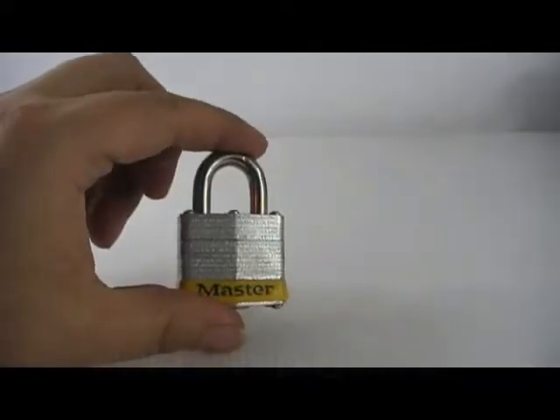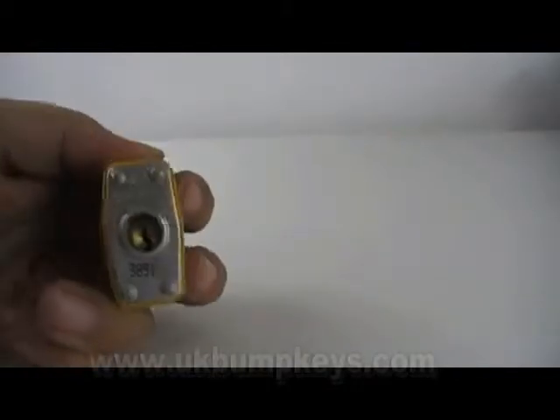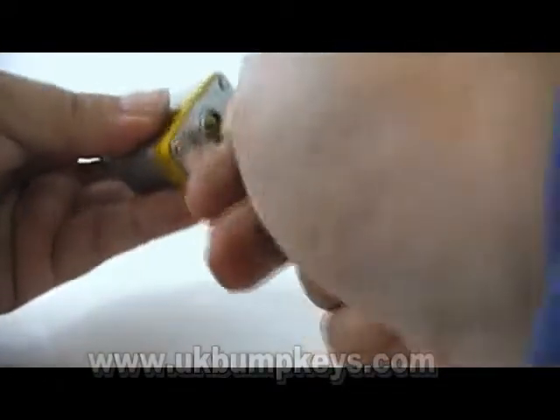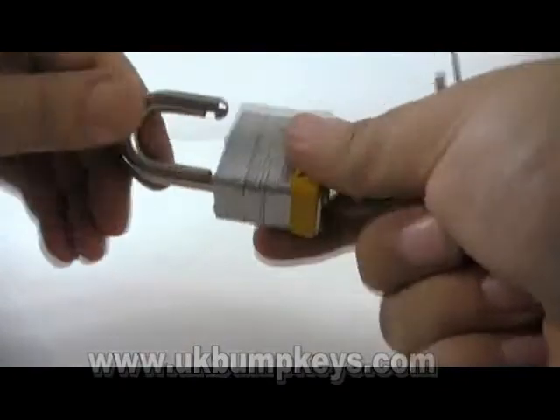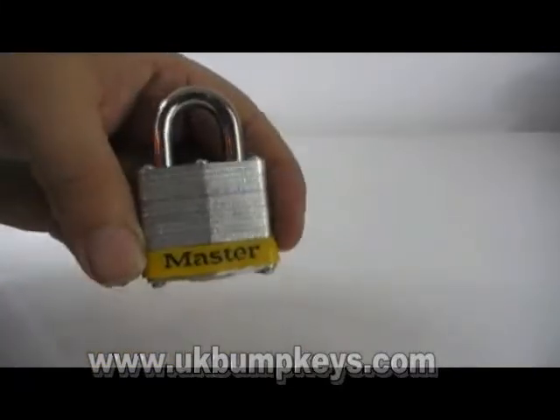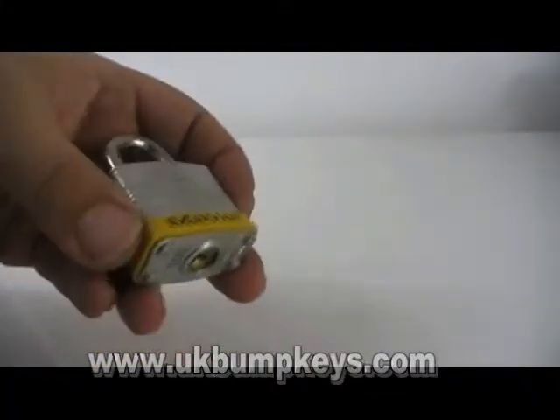Next up is one of these — a Master, number three on the bottom. These are basic locks, you see quite a lot of these about. The lock is working as you can see. These come with all different colored bottoms — black, red, blue, green — and you can shim these with padlock shims.